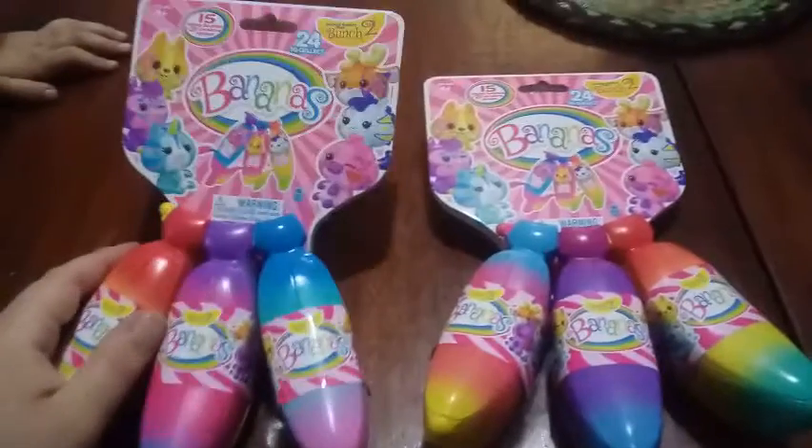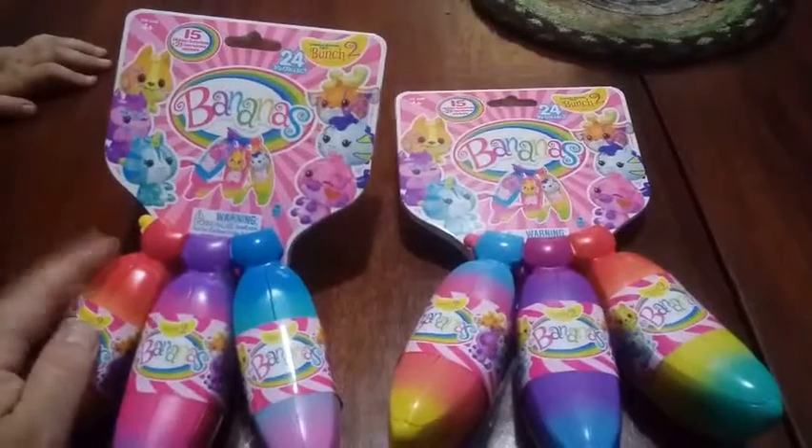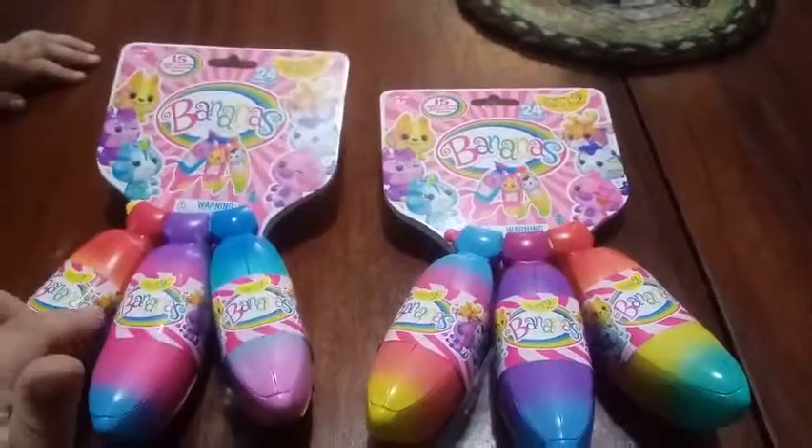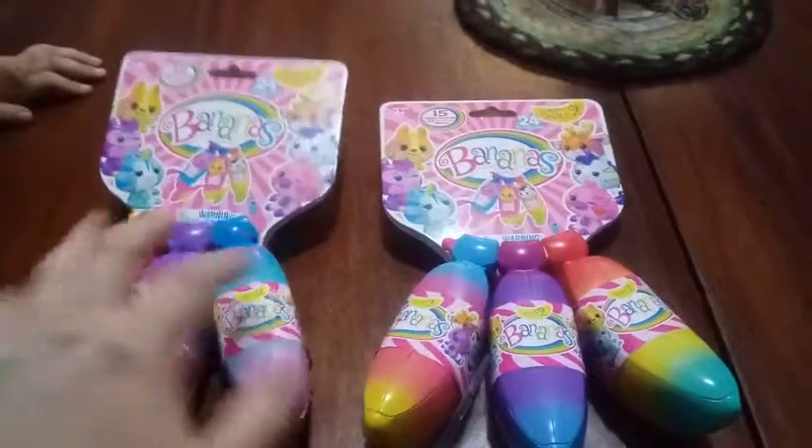We were happy to find these in the store. What store did we find these in? We found them in Walmart. There was quite a few on the rack, and it seems like we got one of each different color variation.